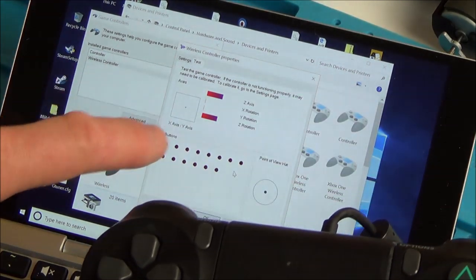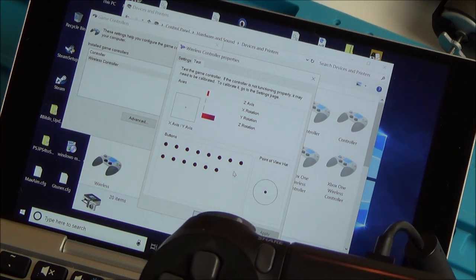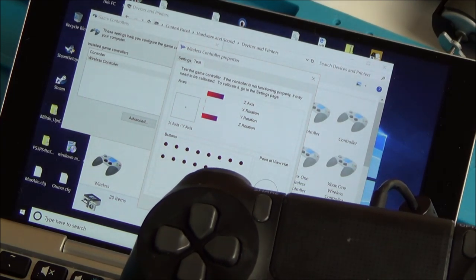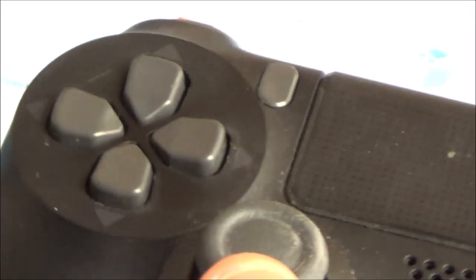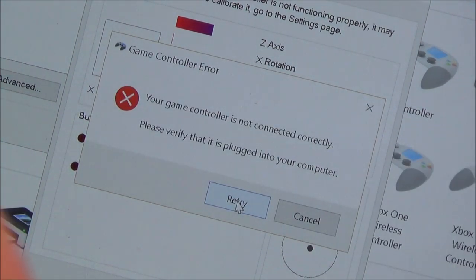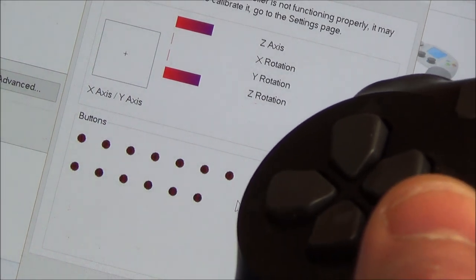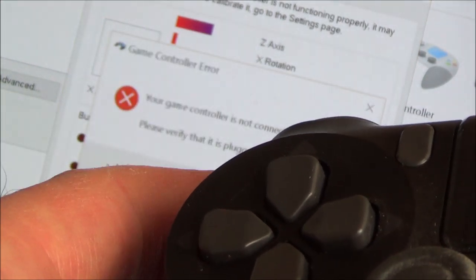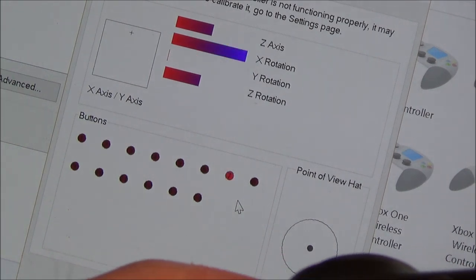Now the right analog stick's a bit weird — it does move the Z-axis and Z-rotation, and that does appear to be behaving itself when I compare it to a working PlayStation 4 controller. But now — this is the one. If you look at this box here when I use the analog stick, this is far from ideal. Can you see it goes down, left, right — but it doesn't go up at all. And then if I hit the left trigger, can you see? It starts to go up. So there's obviously an issue there.